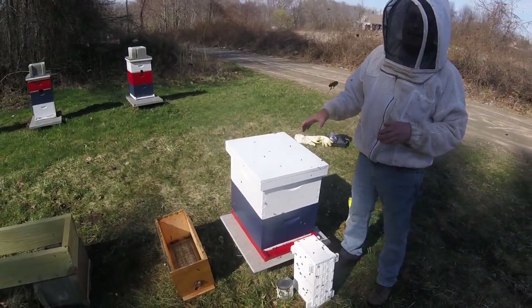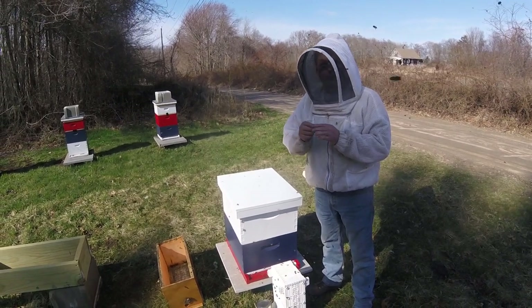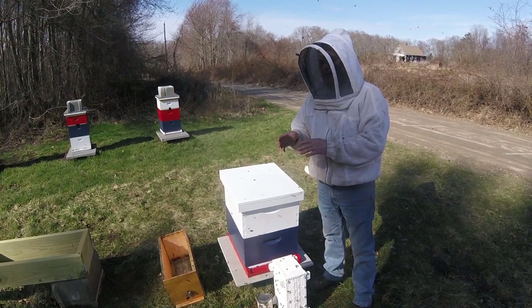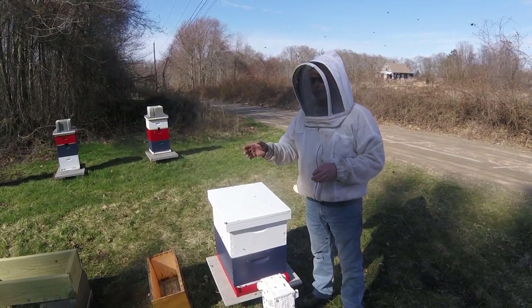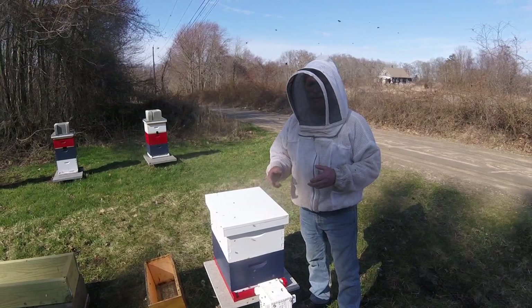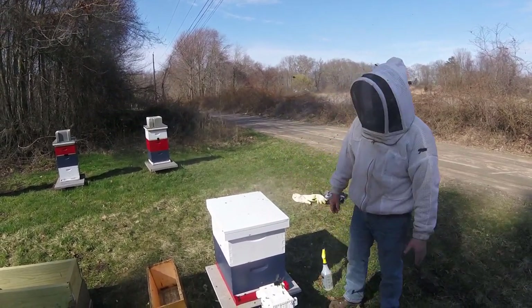On Thursday we'll come back in, pull the wooden cork out, put a marshmallow in, and put the queen right back where she is. They'll eat through that marshmallow real quick — free queen — and she'll get out laying. Then we'll check again Sunday or Monday to make sure we're seeing eggs. I'll show a video about doing that too. So that's it — the hive's in.